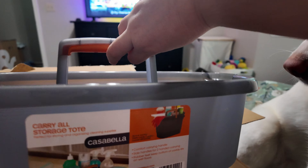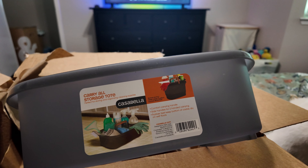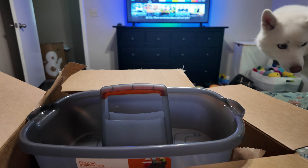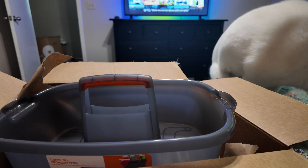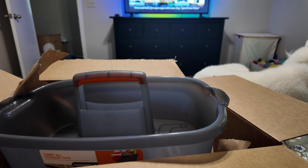This next thing is very boring but I bought a little caddy carry-all storage tote. I'm literally going to use it for cleaning — sometimes when I'm cleaning I just have to carry stuff around. I'm going to keep the main cleaning supplies in here: a roll of paper towels, cleaning solution, some gloves, and microfiber cloths, so when I need to clean I can just grab this.